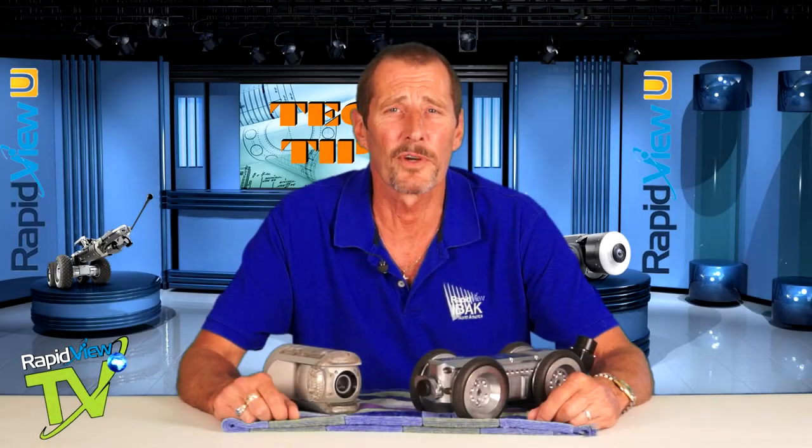Hi, I'm Rick Norman, RapidVue Service Manager. Welcome to Tech Tips. Today we're going to talk about cleaning your equipment.